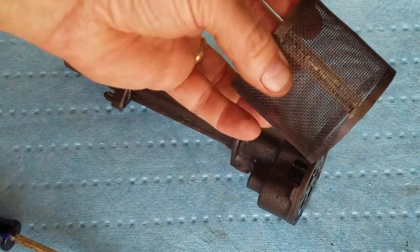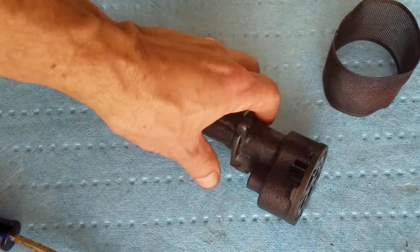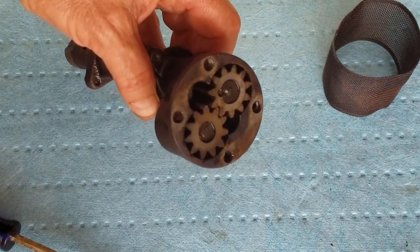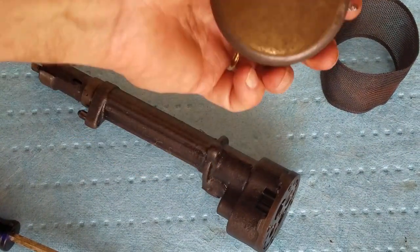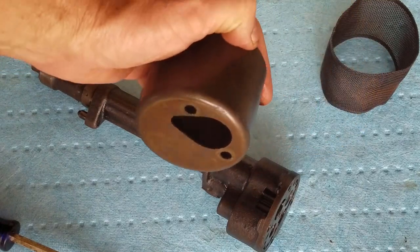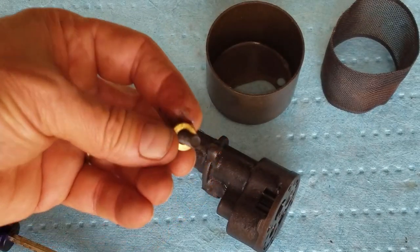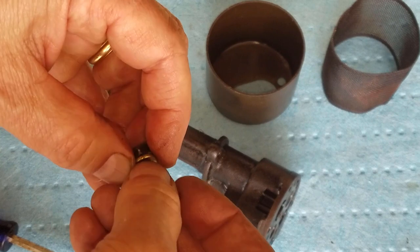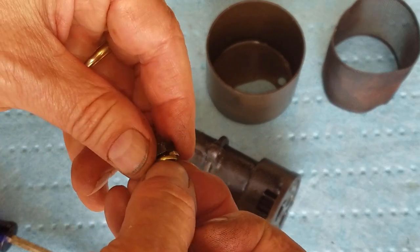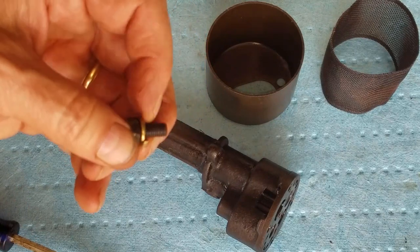Now on to reassembly. Here's the screen thoroughly cleaned — that's what it's supposed to look like. Everything's been cleaned up, all the sludge taken out, everything nice and clean and ready to go. I actually got new lock washers for the bolts here to make sure they're secured underneath. The older ones were flat and worn out, one was cracked — so a good time to replace them and make sure they're secure.